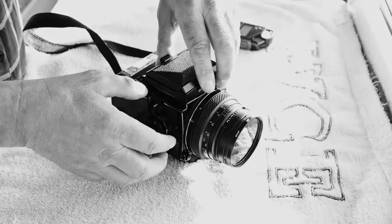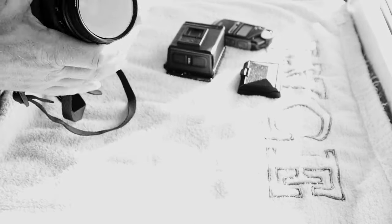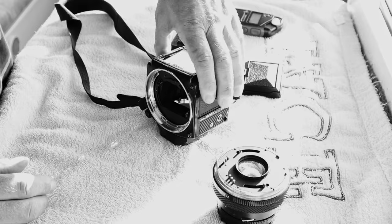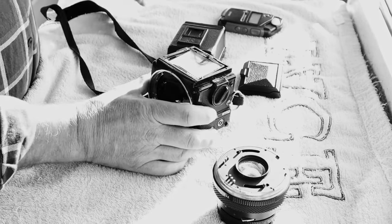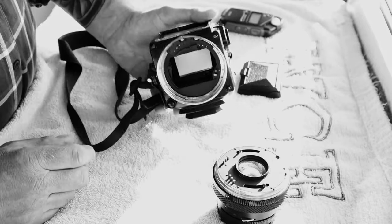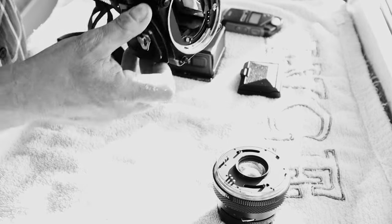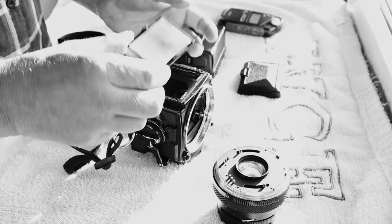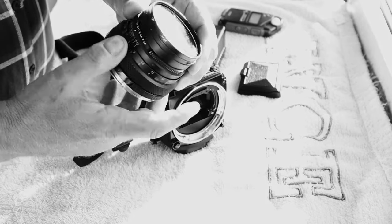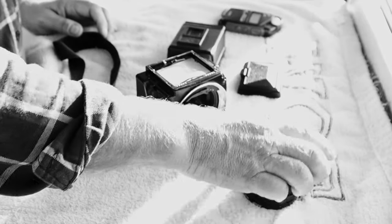First off, I'm going to strip this down and show you the component parts. This is a Bronica ETRSI — an absolutely wonderful little machine. This is your body, your winding mechanism to advance the film. In there is your mirror, that's a tripod plate, and the battery compartment is under there as well. This is your view screen — you can change these out and put different view screens in. The lens on this occasion is a 75mm f/2.8, which is a beautiful standard lens for this kit.